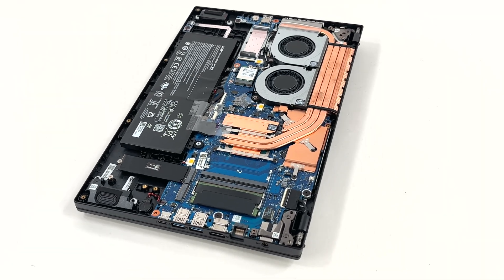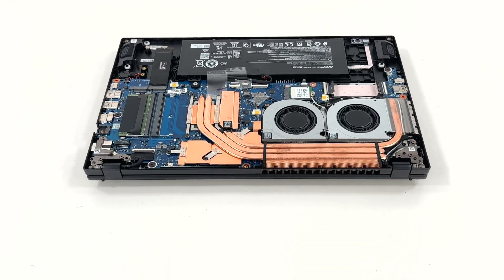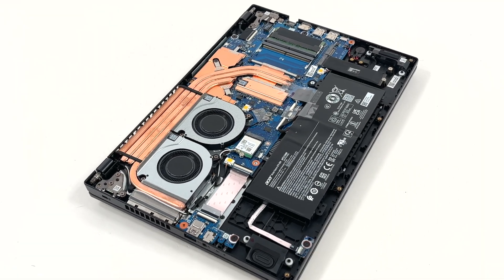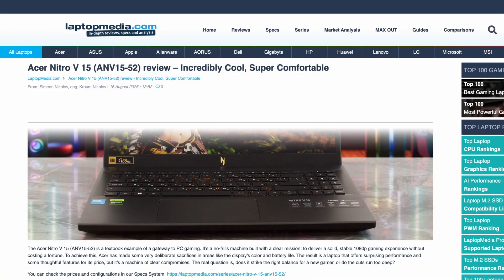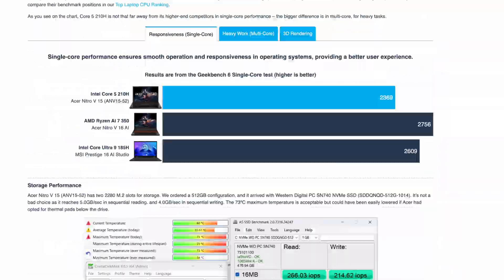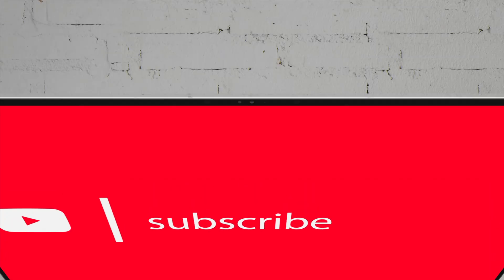Let us know what you think in the comments. And if you're liking the video, feel free to hit the subscribe button. That wraps up the disassembly and upgrade tour of the Acer Nitro V15 ANV15-52. For thermal behavior under load, display calibration data, battery life tests and build quality analysis, check our in-depth review on LaptopMedia.com, link below. I'll see you in the next video.